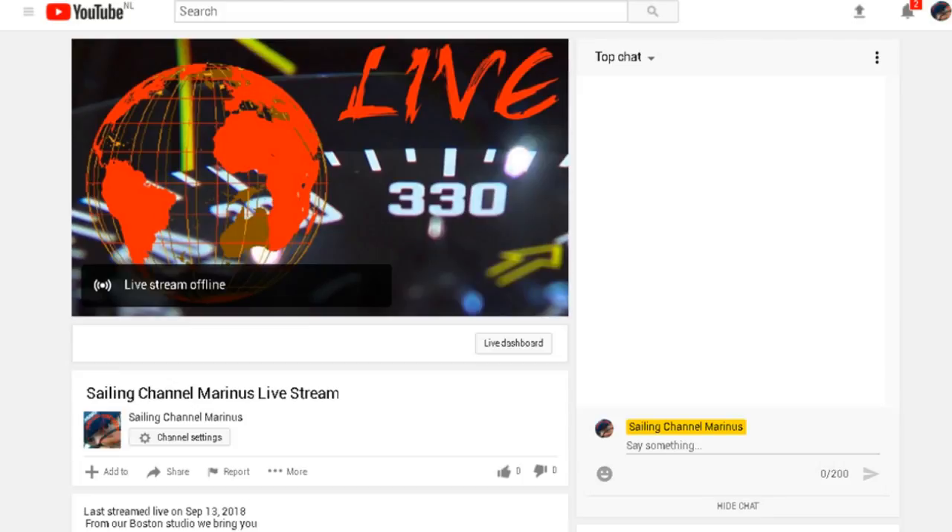The video channel which will receive the FFMPEG stream.